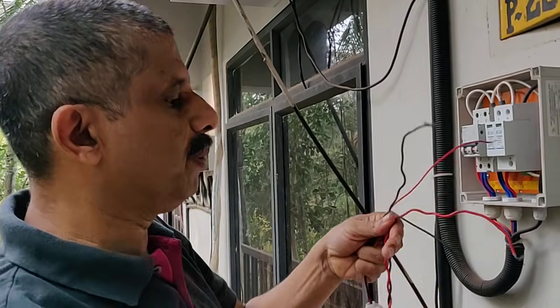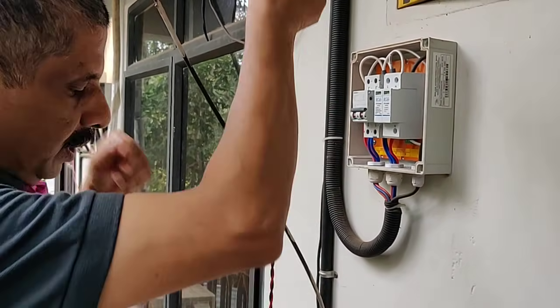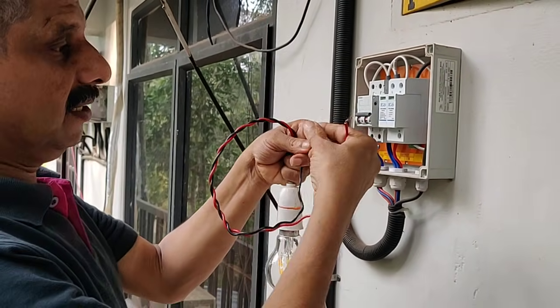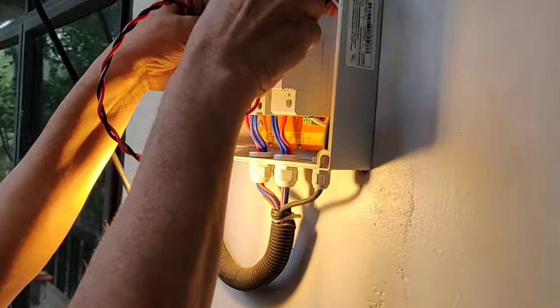Let's see — the LED bulb is full. Let's see. This bulb is a good light, I'm going to check it out.